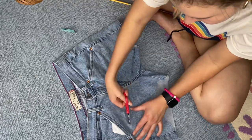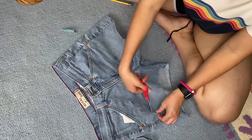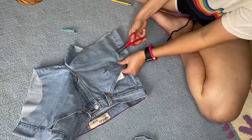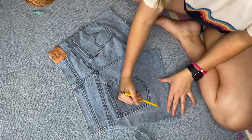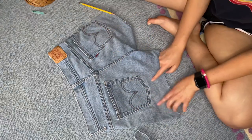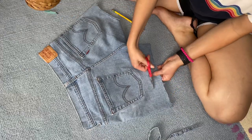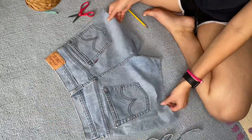Next I'm distressing the front of the shorts. All you have to do is fold the fabric over and make little slits — you can see me cutting those now. I'm doing a little bit on the pocket and a little bit below. I flipped the shorts over, and I'm going to do one of those little butt pocket holes because I've always wanted one. I'm cutting it across, leaning more towards the outside of the cheek area.